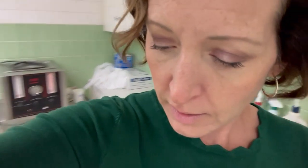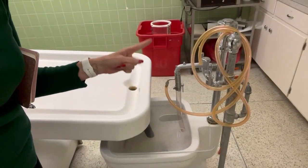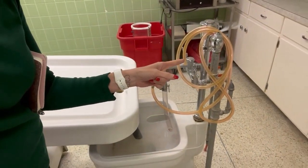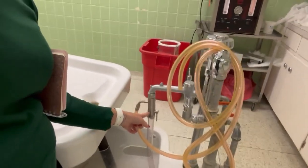We've got fluid, we've got the slop sink and the drain — this hose is hooked up to the aspirator, which has suction on it.